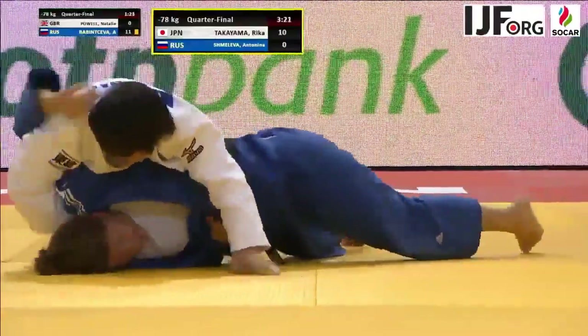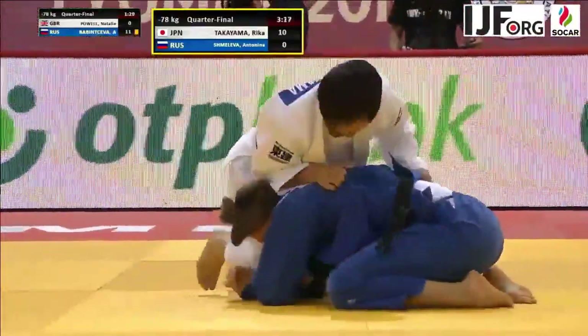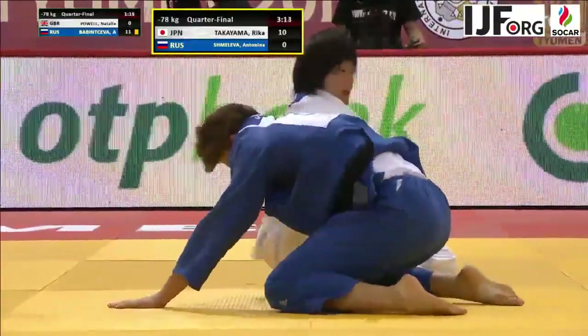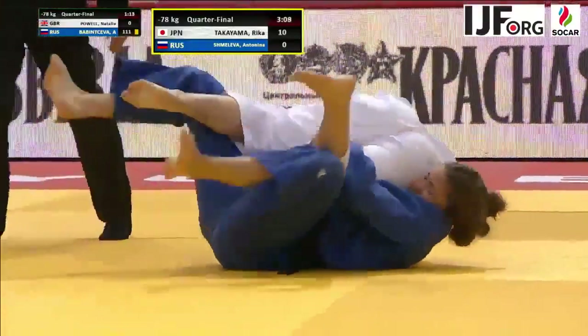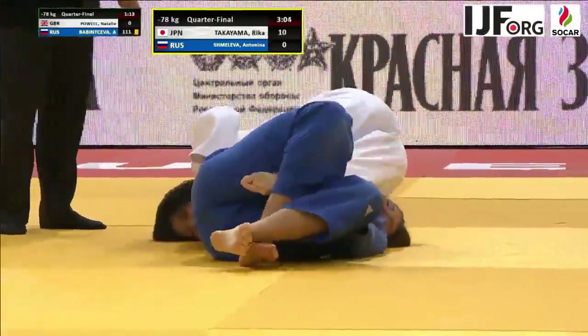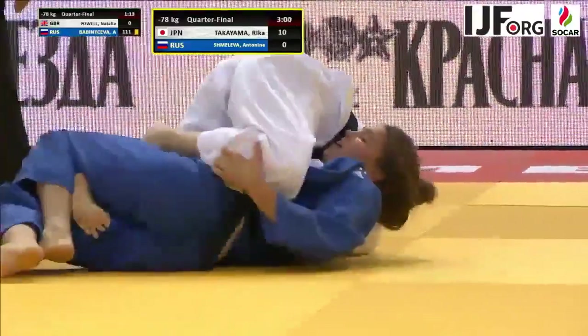As her Russian opponent bridges, Rika transitions, attacking the other arm. Now she switches again back to the right arm. She slides her knee under the body with a sumi gaishi to send her opponent back to the floor, and she's working once more to establish the Tate Shiho Gotame.